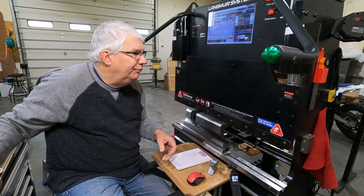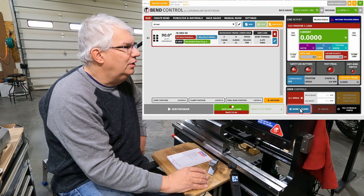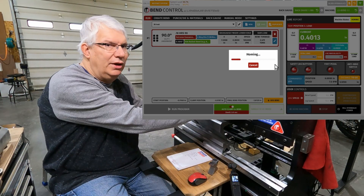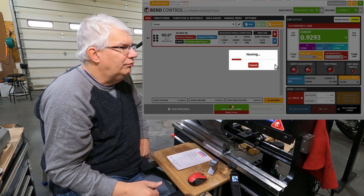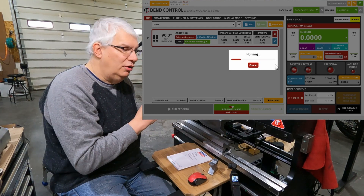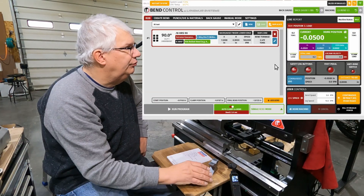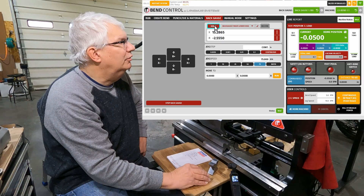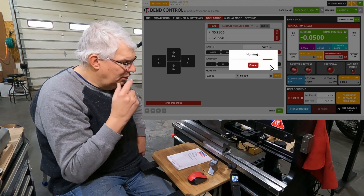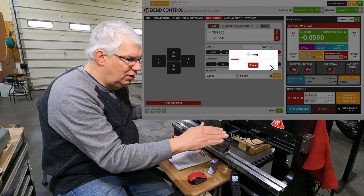I have the machine turned on — I just turned it on, haven't done anything yet. You'll notice down here there's a pink halo around the home machine, so I'll go ahead and do that right now. That brings the RAM back up into the home position. Then we'll go ahead and home the back gauge. We'll go back over to the back gauge tab — it's got a blue halo around it — so we'll go ahead and home that. X is the horizontal direction on the back gauge and R is up and down.